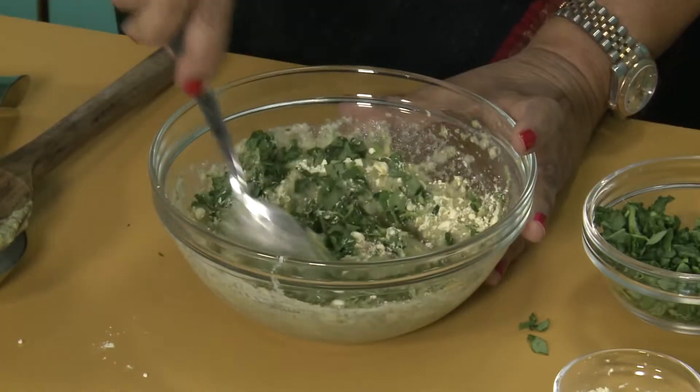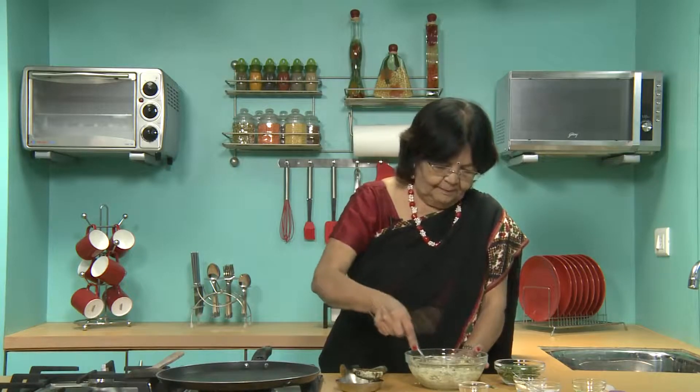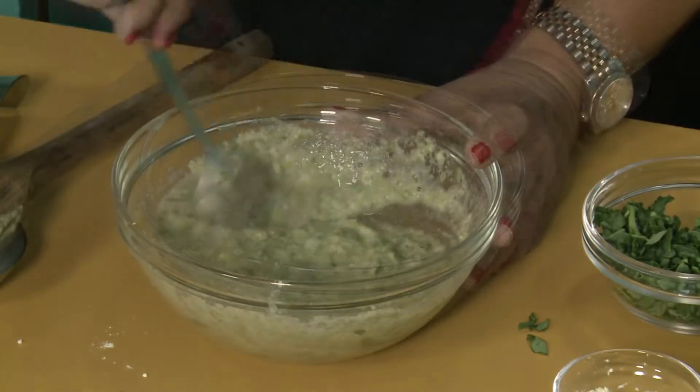First, we have to mix well, very well, so that the besan mixes well. The mixture is ready, so we start making it.